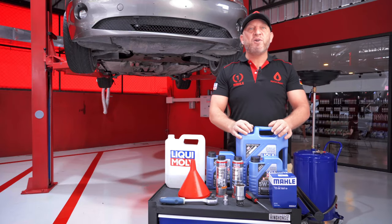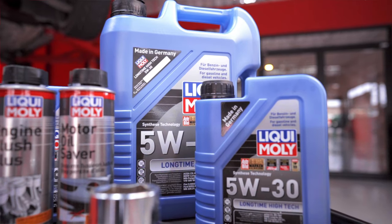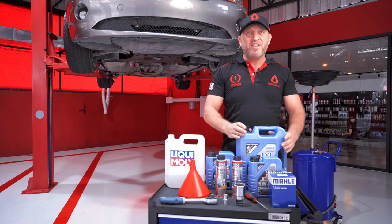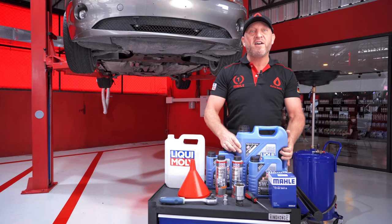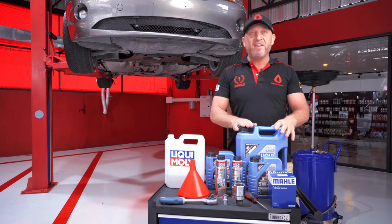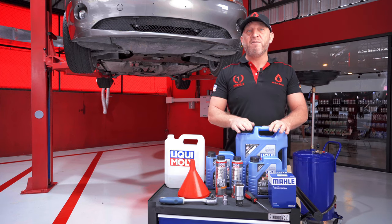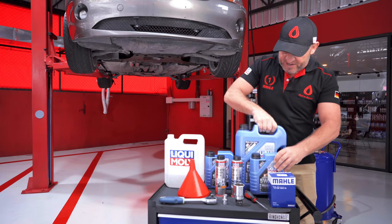For this engine oil change we'll use our favourite engine oil for this car, which is Liqui Moly Longtime High-Tech 5W30, tested and approved by BMW for the BMW Longlife 04. This is a high-tech synthetic low-friction motor oil, good for the sporty driver as it has an extremely high power reserve for maximum performance. It keeps the engine clean and stable over a long change interval — definitely one of the best German-made engine oils for this engine. The car needs six and a half litres so we have seven litres here.